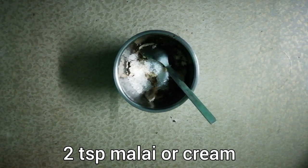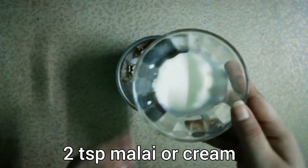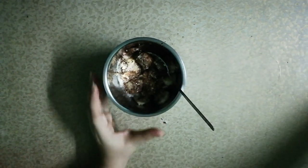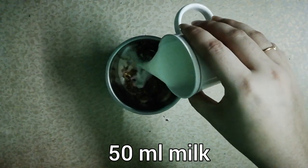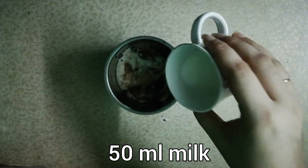And then we add cocoa powder and some pour alimentos. We add around 55 ml of milk — you can adjust to your taste, half a cup or less.